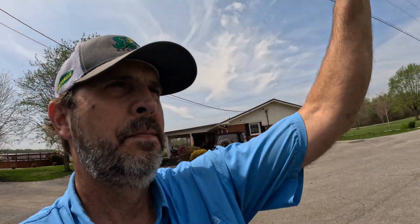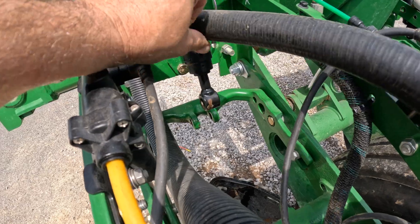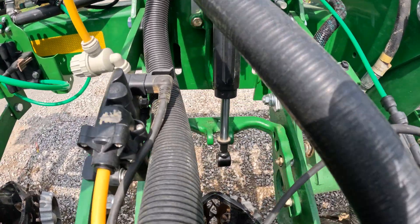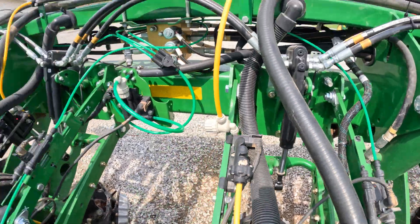Now we're going to run the Delta Force health check. See the cylinder went up and went back down. What we're doing is we're getting all the air out of this cylinder, and that's what holds the planter on the ground — keeps the down pressure on the unit correct. For people not familiar with farming, this is the small details that make you get in that 300-bushel club. We're going to continue running this test.